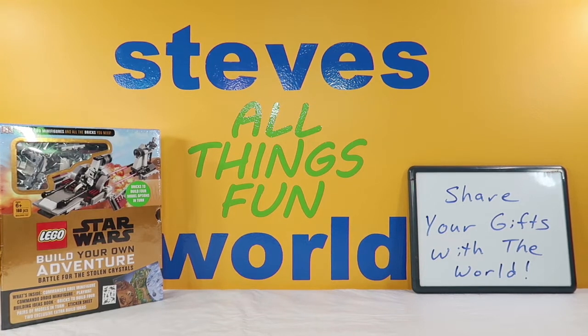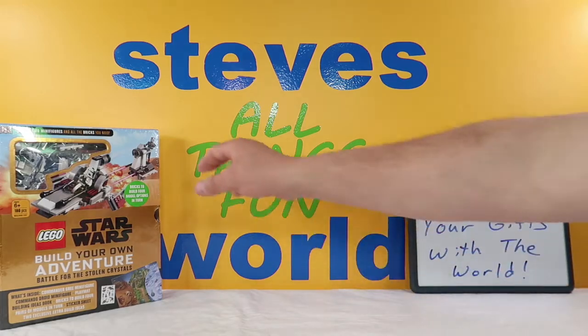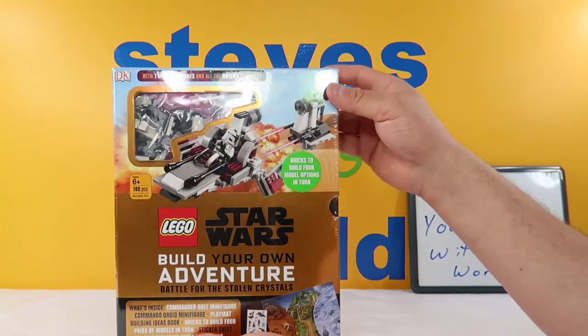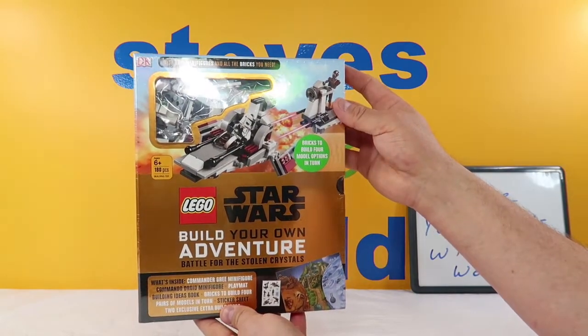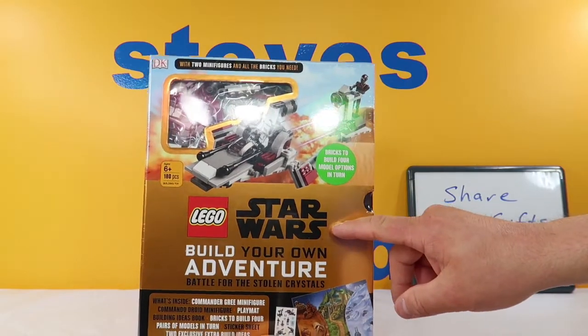Hey, what's up guys, I'm Steve and welcome to my world. Today we have something new for you. We have a gift that Abby got for Christmas. She actually got four of these things and we've not seen them before. Santa was very kind to her and brought her these. This is some sort of Lego kit, and what we have here today is a Star Wars kit.